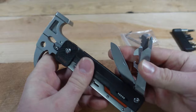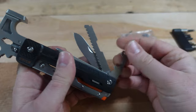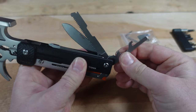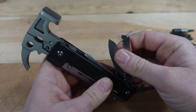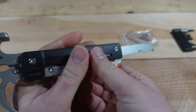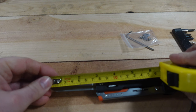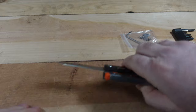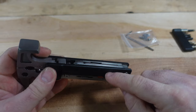Collapsing the tool, we get access to the last two tools. There is a can opener and a bottle cap lifter — so for those who must have a bottle cap lifter, rest assured. And we do have the knife as well. Measuring the blade, it comes in around two and a half inches — a pretty nice looking knife.